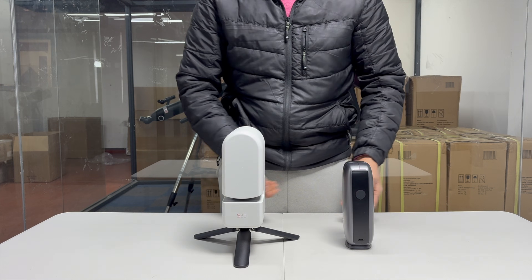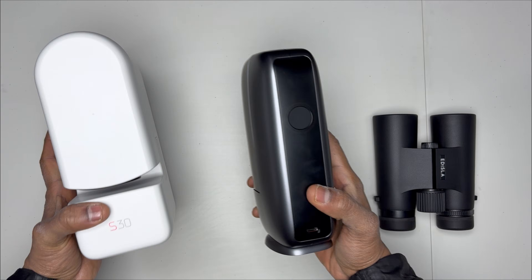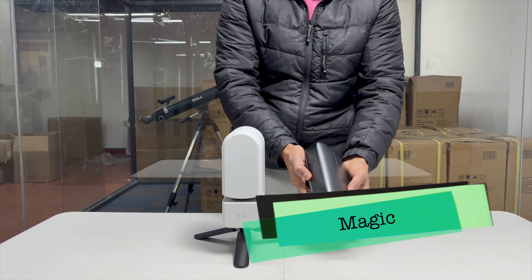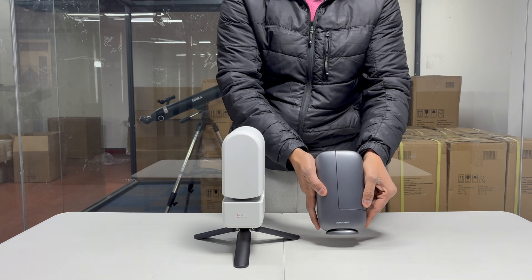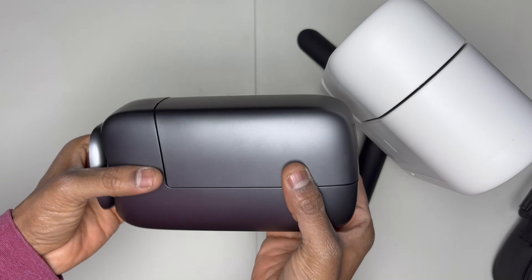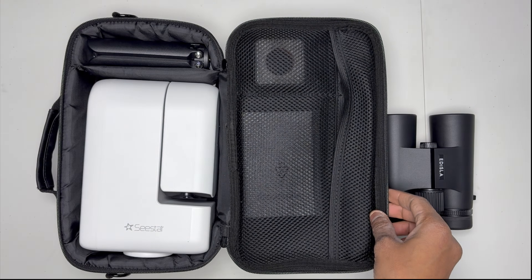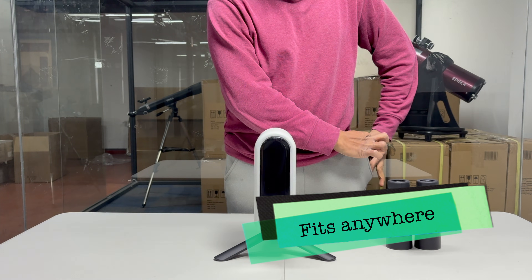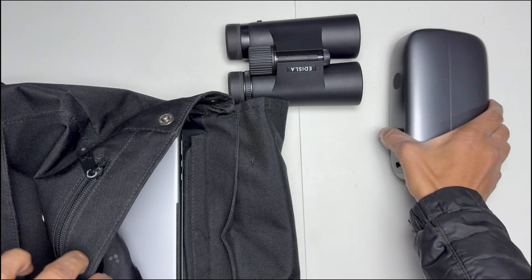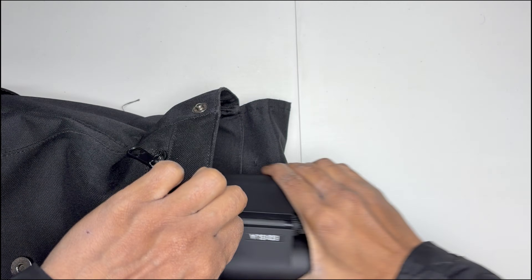Now pick up the Dwarf Mini, and immediately you notice the density. It's smaller, yes, but it feels substantial — the finish, the curves, the power button. It almost feels like magic. A few years ago, holding a full astrophotography rig in your palm would have been impossible. The S30 is portable, but the Dwarf Mini is portable in the sense that it disappears. The S30 wants its own bag. The Dwarf Mini fits in your jacket pocket or backpack, and you forget it's even there. Every photographer knows this: the best camera or telescope is the one you don't have to plan for. The Dwarf just comes with you.